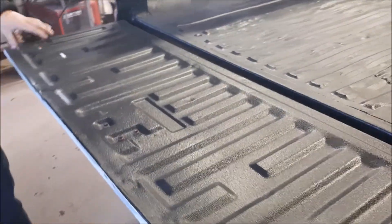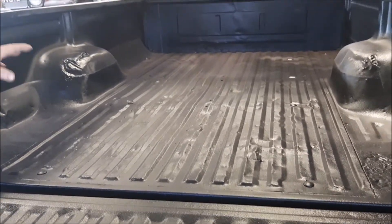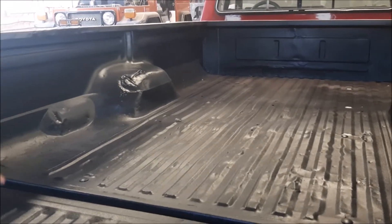This is going to be a robust work truck. The client didn't want to replace the floors, he didn't want to do too much body work on the inside. This is going to be used for firewood and a lot of aggressive work.